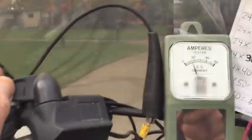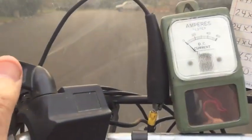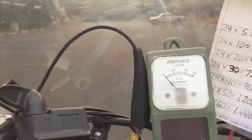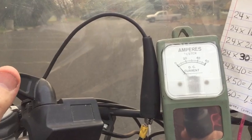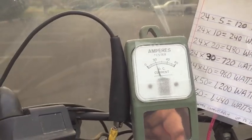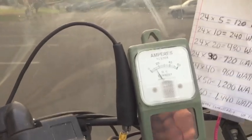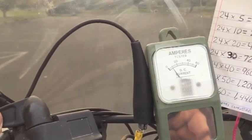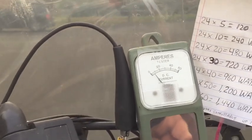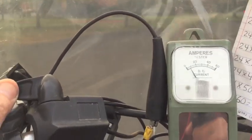Now I'm going uphill a little bit. Now we're on a flat surface. I'll go from a complete stop and give it full throttle. So full throttle on a flat surface, we're looking at about 10 amps. If you convert that to watts, we're looking at about 240 watts.